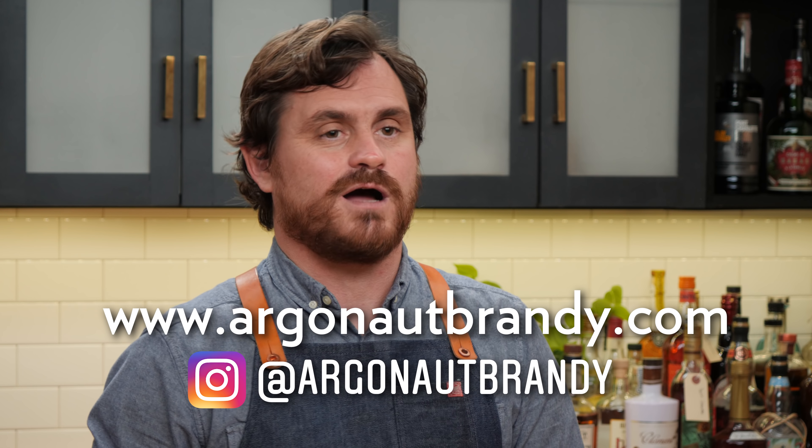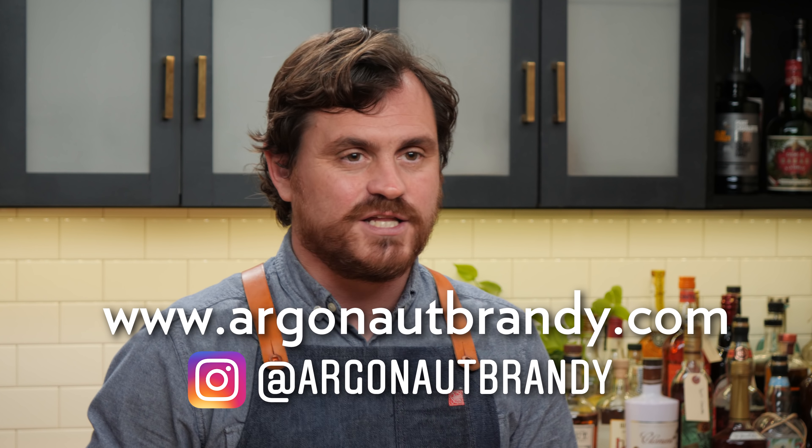So there you have it, guys — three different ways you can substitute California Brandy for your classic whiskey cocktails. If you want to know more about Argonaut, go to ArgonautBrandy.com or at Argonaut Brandy on Instagram. If you like this channel, please hit like and subscribe and check us out on Patreon and YouTube memberships. I'll see you guys another time. Leandro out.